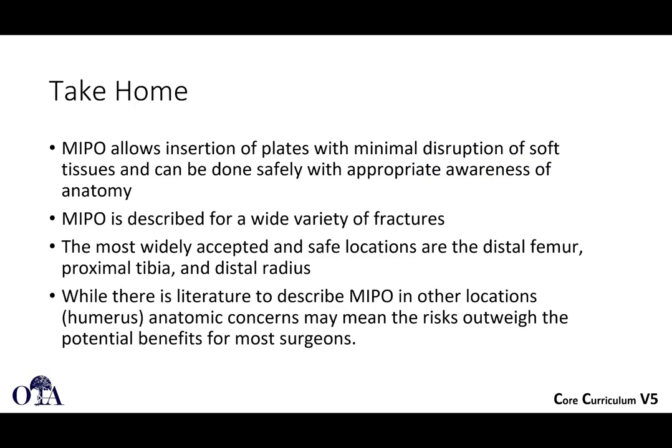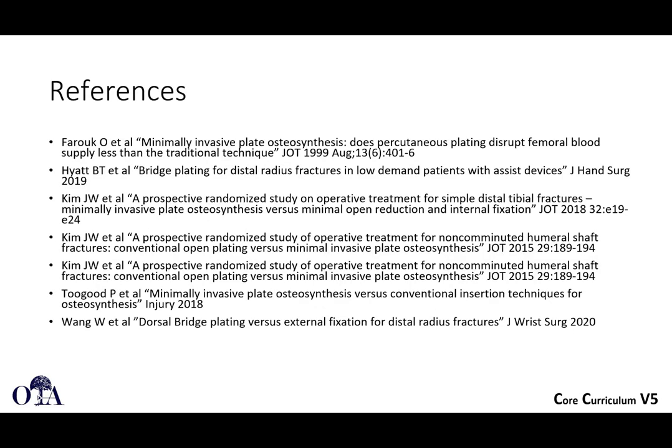In summary: MIPO — minimally invasive plate osteosynthesis — allows insertion of plates with minimal disruption of soft tissues. It can be done safely with appropriate awareness of anatomy. MIPO is described for a wide variety of fractures, with the distal femur and proximal tibia being primary examples, along with the distal radius and to some extent the humerus. While literature supports MIPO in areas like the humerus, anatomic concerns may mean the risks outweigh the potential benefits for many surgeons. Thank you very much.